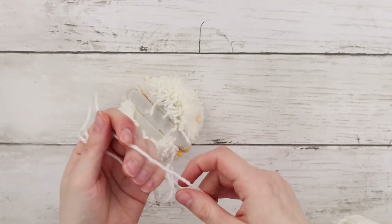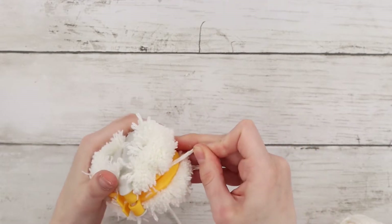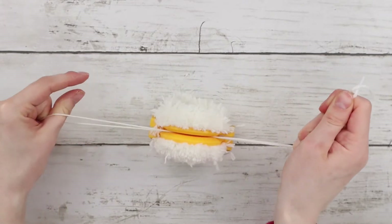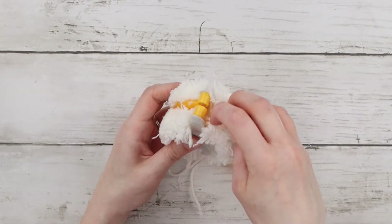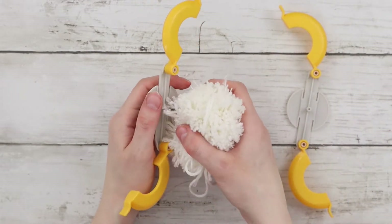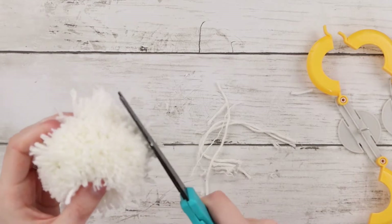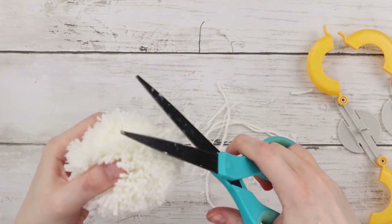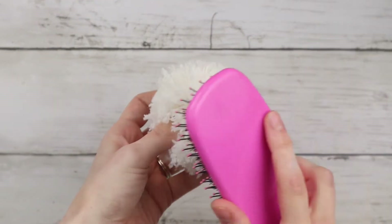Now that I've cut through both sides, I'm taking a longer piece of yarn, folding it in half, and weaving it through the center part of the pom-pom maker and tying it in place — this is going to keep the whole pom-pom together. I'm unfolding the curved parts and pulling out my pom-pom, then trimming it into a nice circular shape and using a hairbrush to brush it out to make it a lot more fluffy.